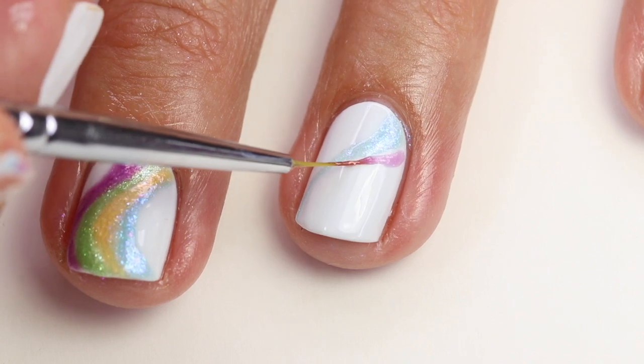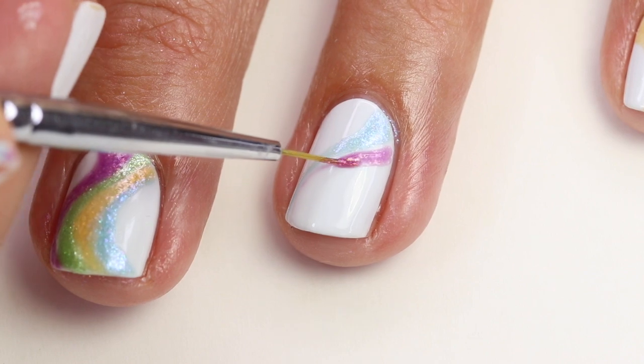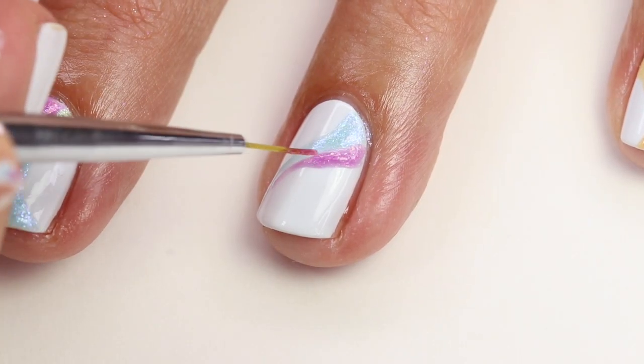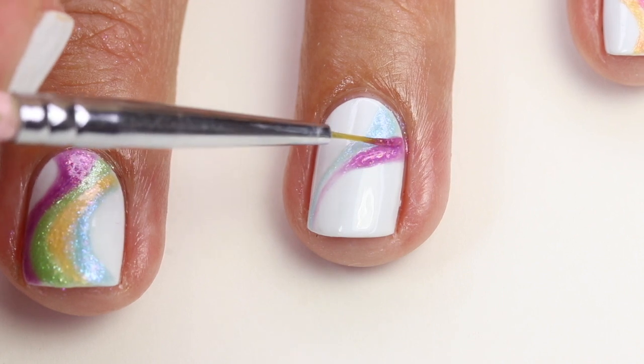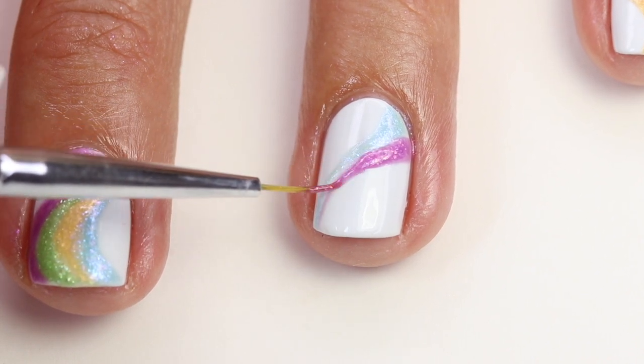Now I'm ready to come back in with my next color. I'm going to use the purple this time. I'm kind of just looking at my other nails to see what I need to incorporate. Not all of them are the same, but I like to keep the colors quite balanced. These polishes are really nice — you can really just guide them where you want to go. I'm using a light hand and just guiding it in the right spot.